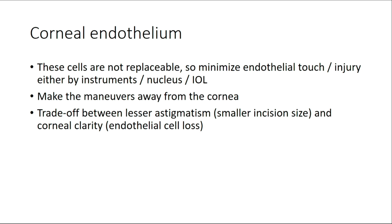The thing we always have to watch out for, whatever technique of SICS we do, is to look after the corneal endothelium, because these cells are not replaceable. So we have to minimize any kind of injury to them and make maneuvers away from the cornea. Though we call it small incision cataract surgery, there is a trade-off between lesser astigmatism — that is smaller incision size — and corneal clarity. If we try to get the nucleus out from a smaller and smaller incision, we fiddle more in the anterior chamber. As Professor Agni showed, a lot of the cataracts we do are very brown, black, hard cataracts, especially in rural areas where patients have waited a long time for surgery. If we try to make the incision too small, perhaps our cylinder may be less, but our corneas are not going to be clear.